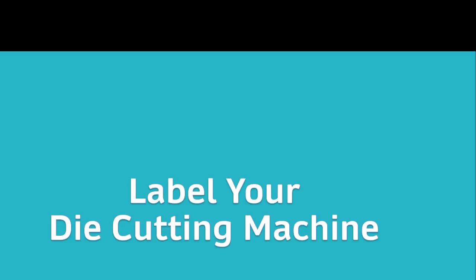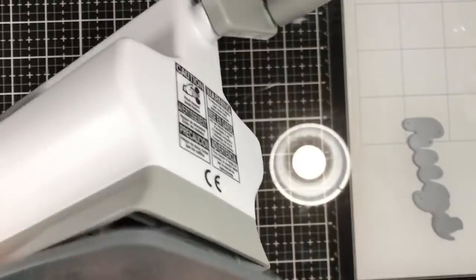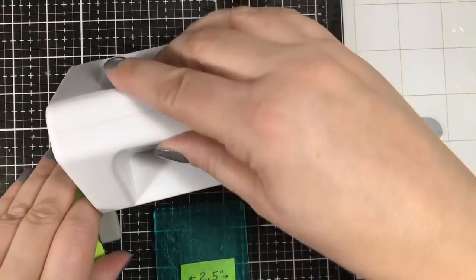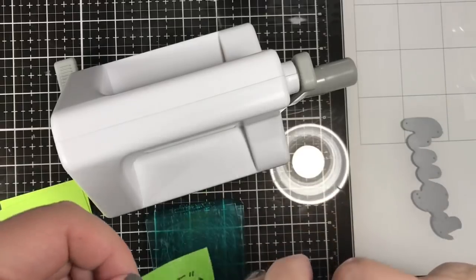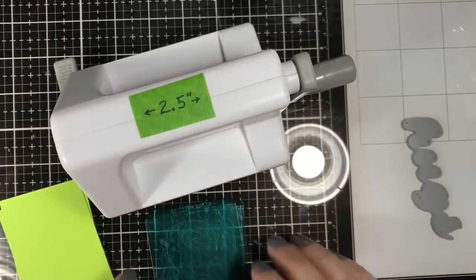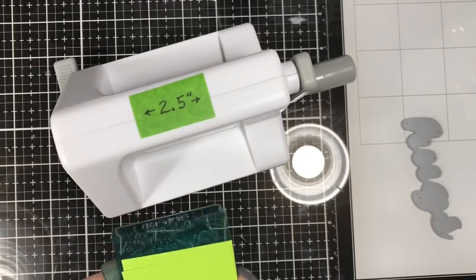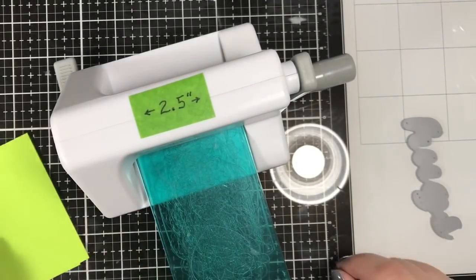This next tip: how about labeling your die cutting machine? How many times do you forget what paper width to use for your small die cutting machine? I made it easy by putting a piece of tape on my paper trimmer that tells me the width of the die opening section, so I don't have to think about it — I know my paper has to be less than 2.5 inches wide. You can take it further and measure the plates length-wise too, so you know both dimensions.